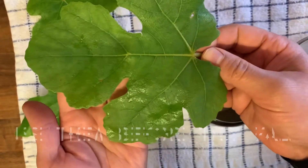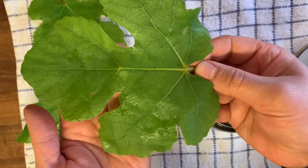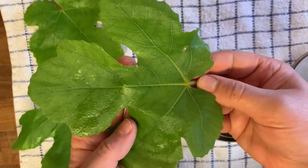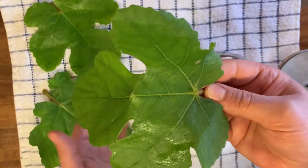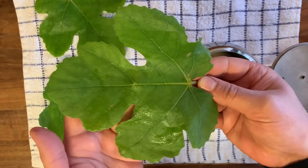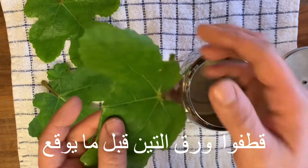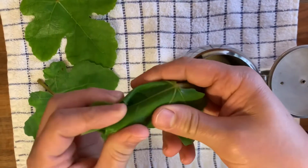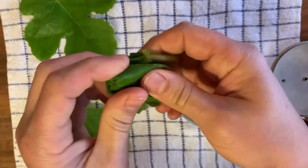We don't need to waste any of these edible leaves if you have them, so let's try together how it tastes because they are precious. I just have three leaves here, so I will use this one now to try and see how it tastes and then we can enhance them.